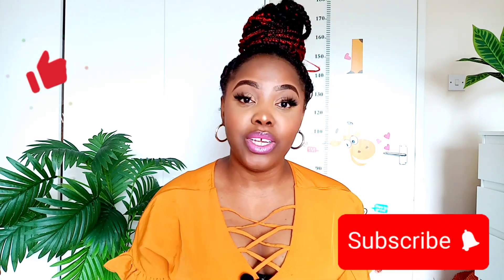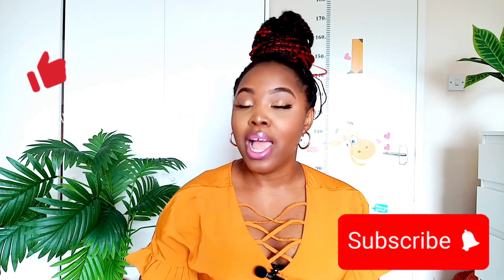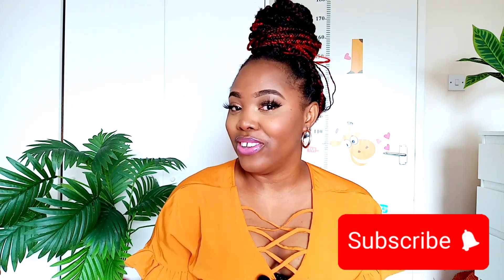So here are all the tips for you, makeup babes, for a sweaty day! I hope you found it useful. If you did, please subscribe to my channel, give this video a thumbs up, and leave me a comment in the comment section. Thanks for watching — I'll see you in my next video!